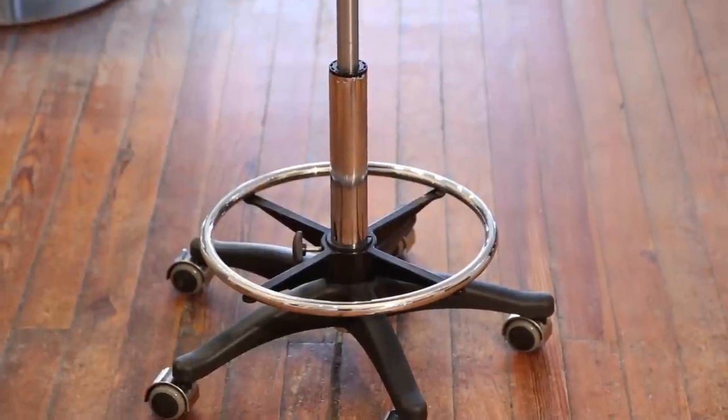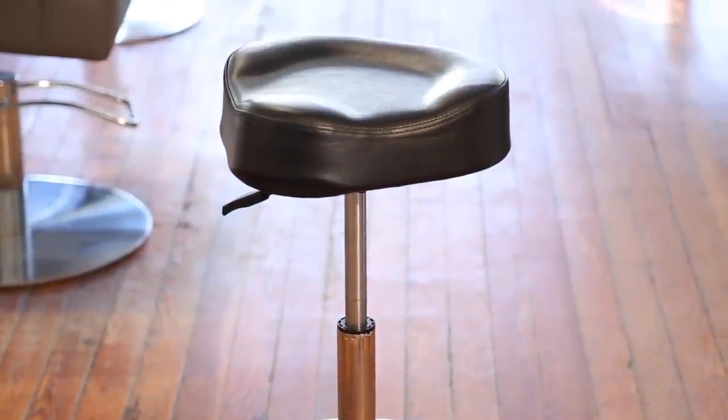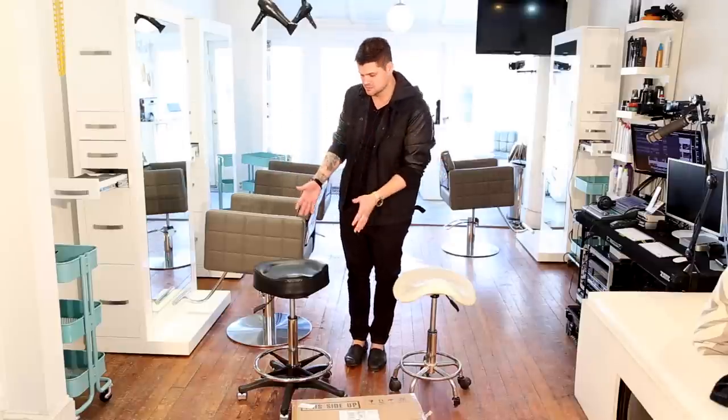Hey guys, this is Matt Beck from freesaloneducation.com here with another review of an awesome MinervaBeauty.com product. It was sent to our salon — I love cutting with a cutting stool, so I was very excited when these came. We got two of them, so one of them is still in the box and we got this one all put together.